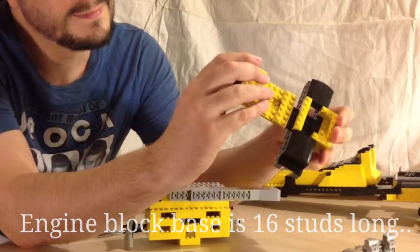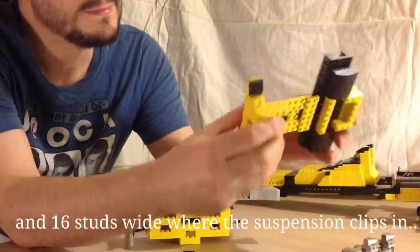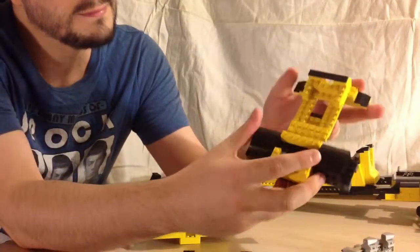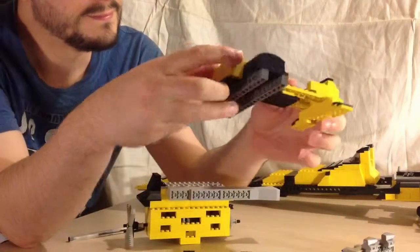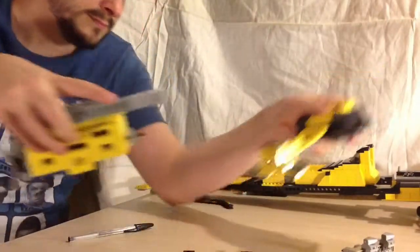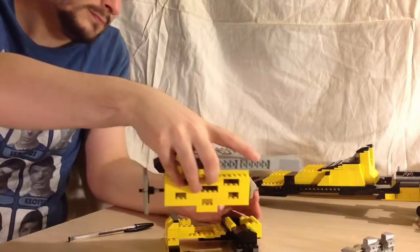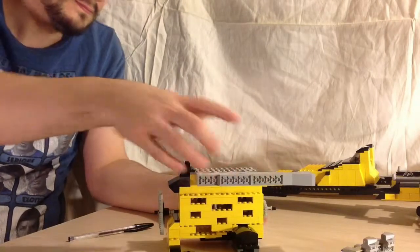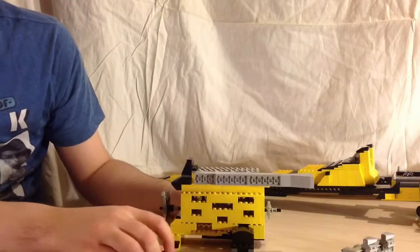This is the base, which is probably a little too technical to go into the exact building. The block is 16 studs long and the base is 18 studs long in total and 16 wide where it links into the suspension at the widest point here.